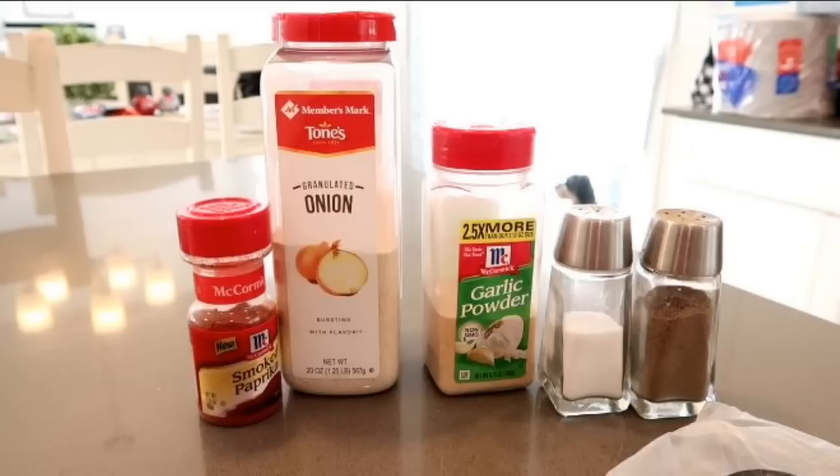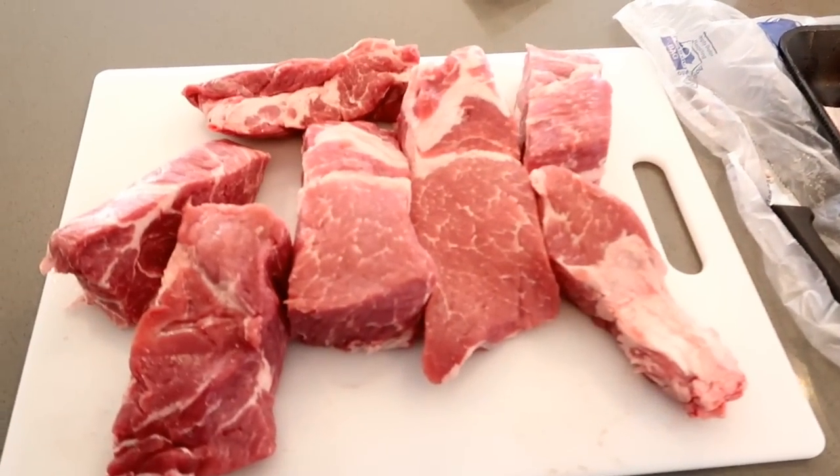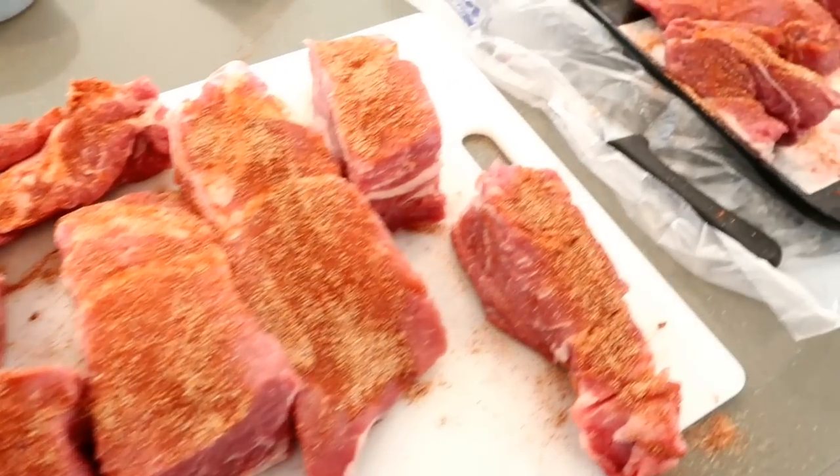smoked paprika, granulated onion, garlic powder, and salt and pepper. I just started adding them together. These are pork country style ribs and I gave that rub a good rubbing all over both sides.